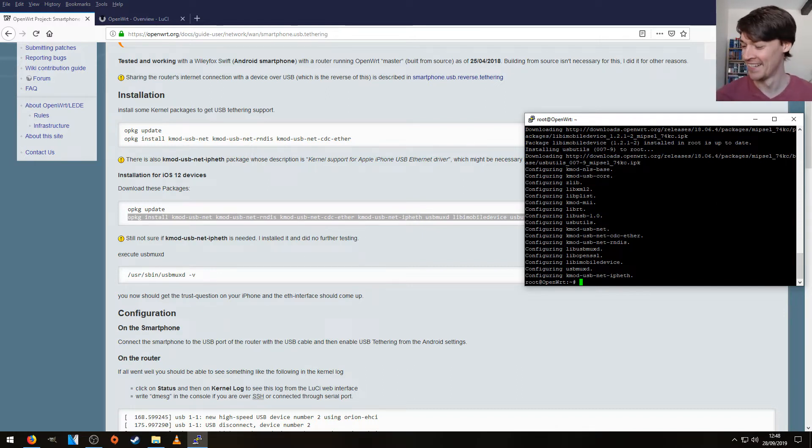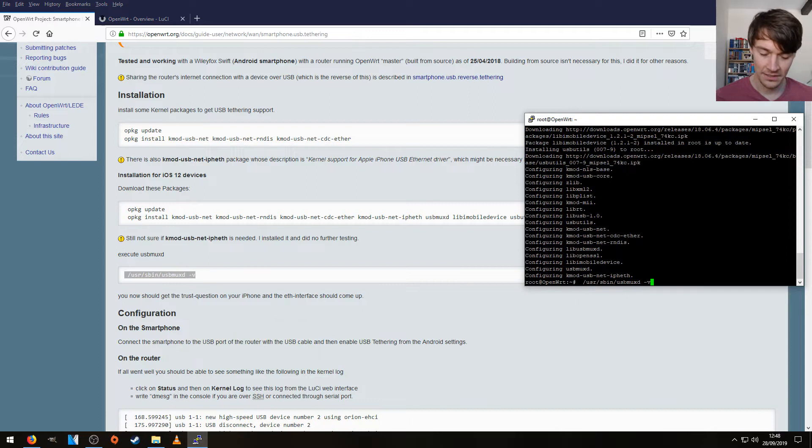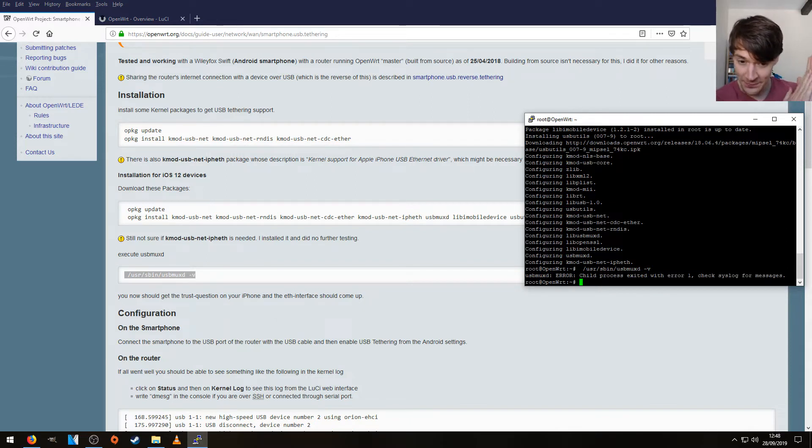No sound — it usually makes a little sound when you plug it in. Let's execute this command. Error — child process exited with error 1. Check syslog for messages. I'm going to have to look into this.